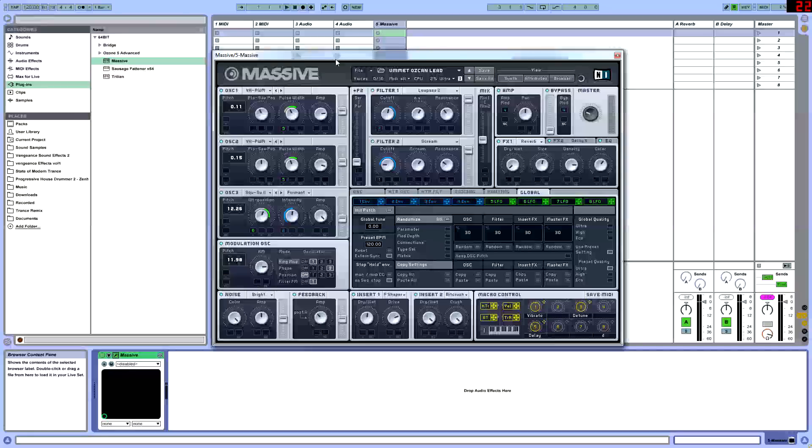It's pretty much going to show you guys the techniques needed to create those big sounds that you hear. So without further ado, let's get started.